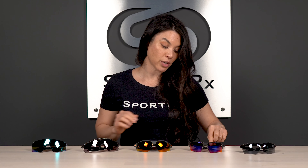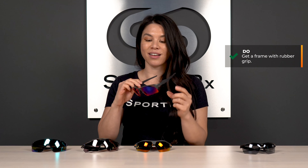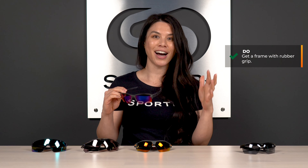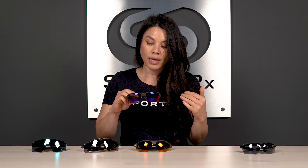Sport frames will give you that nice rubber grip, which is especially important when you're out there in the sun and it's hot and you're on your third game and it's 90 degrees in a tournament. You want something that's going to stay on your face and keep sticking with you as you progress throughout the day. Rubberized nose pads and even rubber temple tips will help those frames stay in place and stick on your face, so you don't have to think about them when you're trying to field balls.